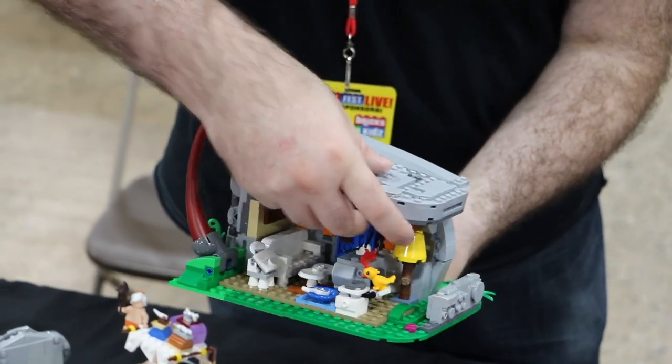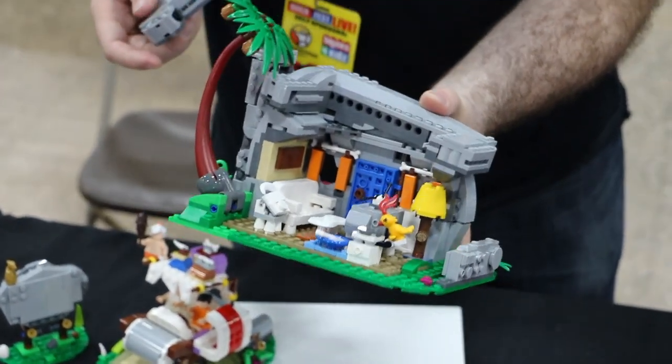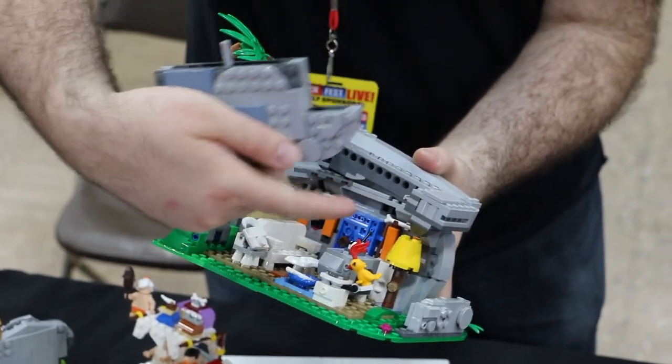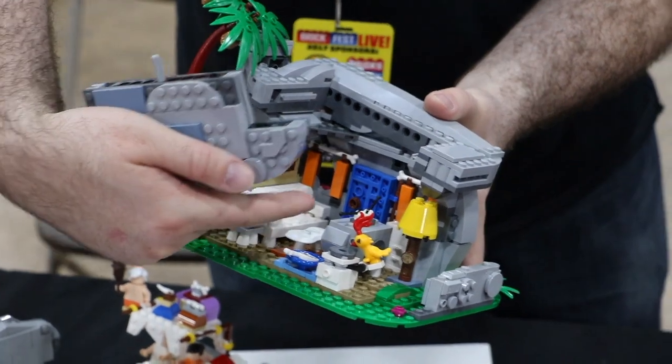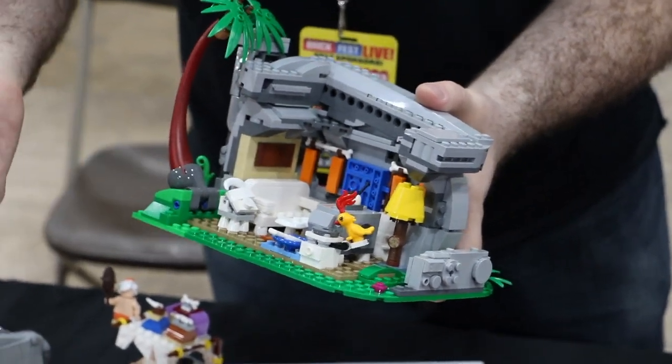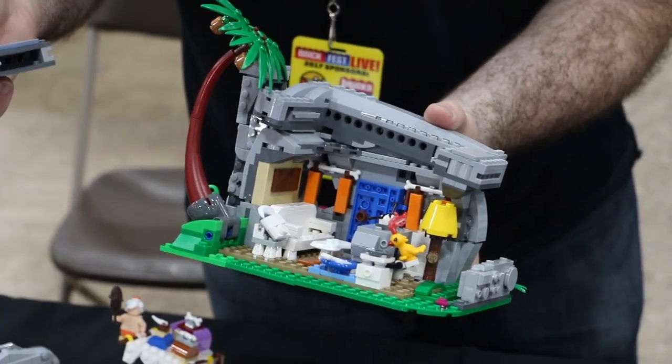Now you can take off the roof to show all the details: couch, sink, lamp, Dino's food, table, TV, phone, and a music player that's bird-powered. So it's got all the details from the show.